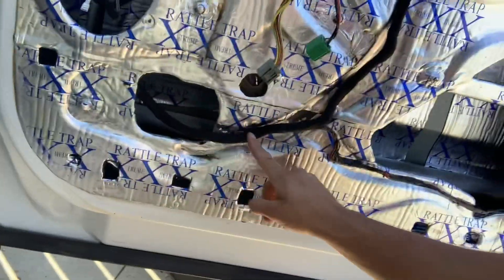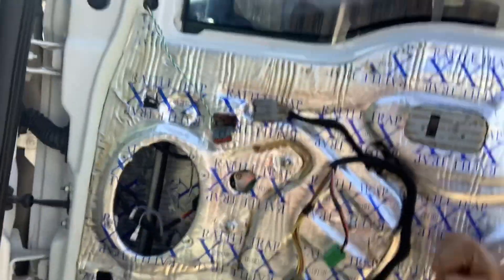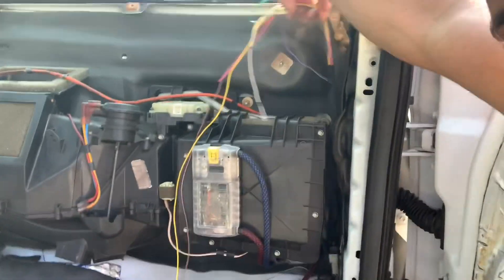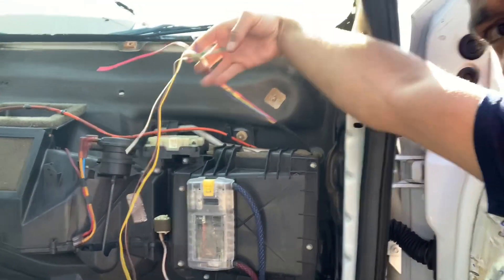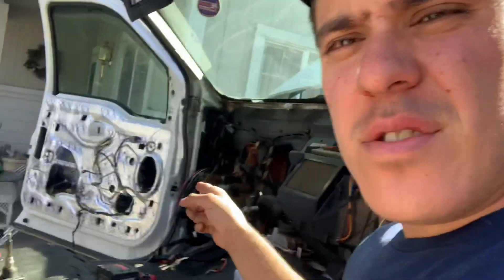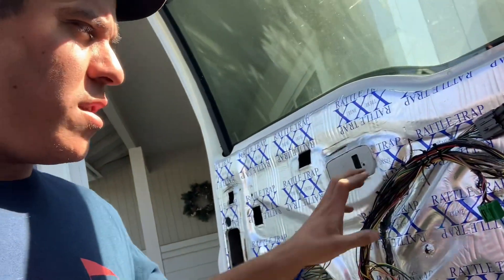Got it all wrapped up — the electrical work on the passenger door is done. Got it all running at the bottom of the door, looping up and into the new plug — clicked in and looking pretty. The boot is back in place, the harness is taped up and coming through the firewall — ready to be cut and spliced. Now let's head to the driver door and get it in the same situation.